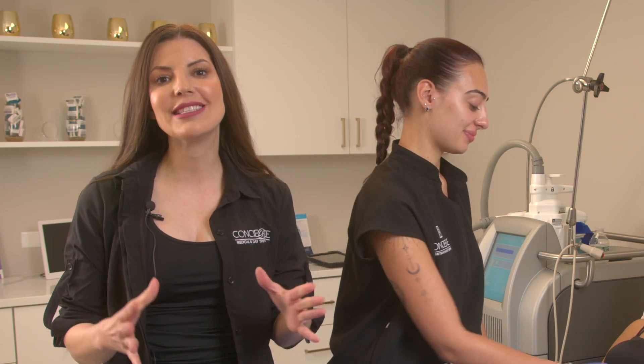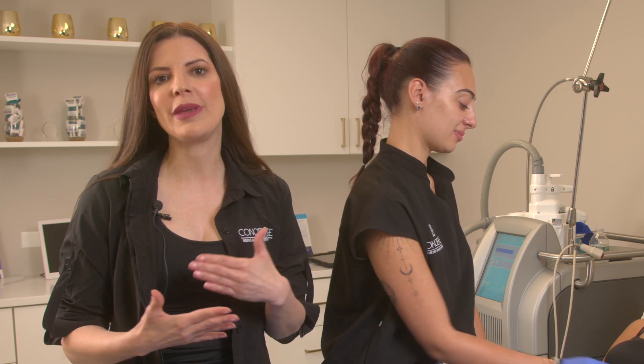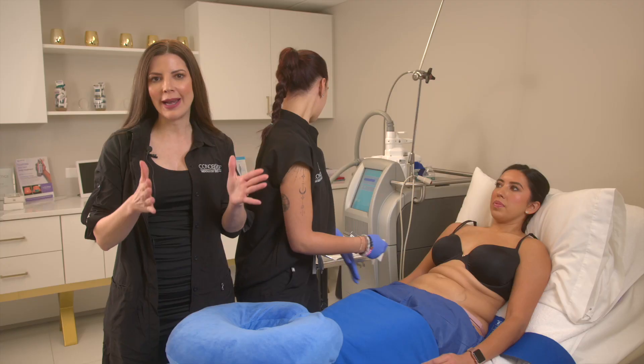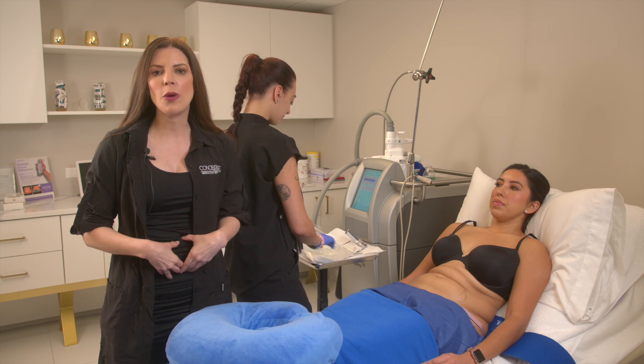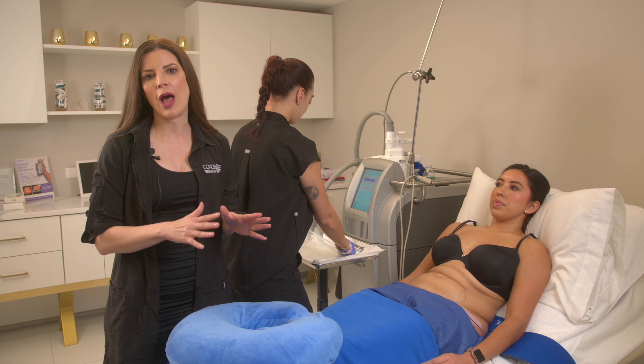I do like to caution people that this is not a weight loss treatment. We ideally want you to be within 20 pounds of your goal weight. This is for body contouring, treating pockets of unwanted fat. So a little bulge, even though you're close to your ideal weight, CoolSculpting will help eliminate it.